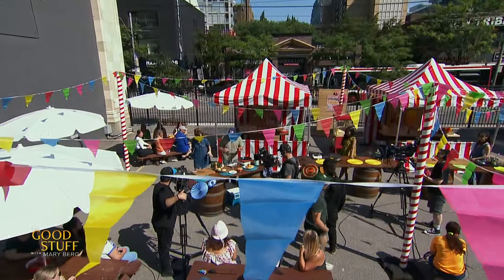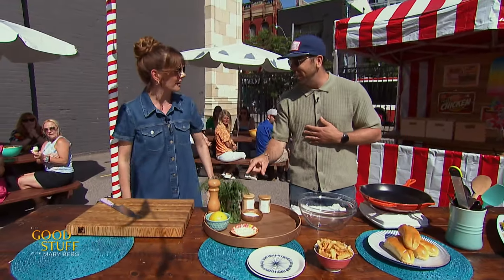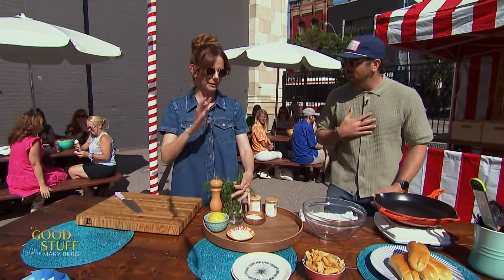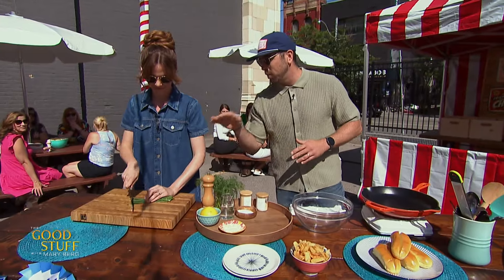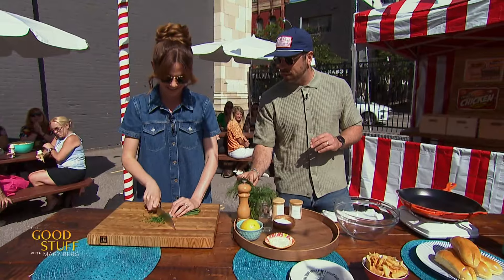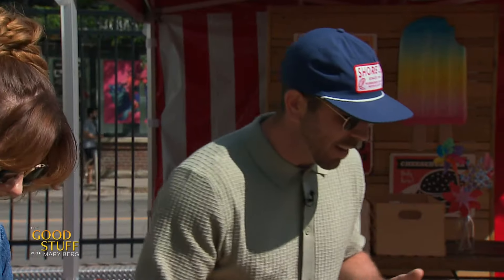So what we're gonna do here — I'm gonna put you right to work, Mary. We got some chives here, a must in a lobster roll in my opinion. I agree. There's no real wrong answer with this. We could just do mayo, that's fine, but I like adding some herbs. We're gonna get you doing the chives, save a little bit — we're gonna finish with that as well. Nicely done. And then we get some fresh dill. Dill — I've never done dill in a lobster roll. Just a fun little herby thing. Yeah, I like adding that in.